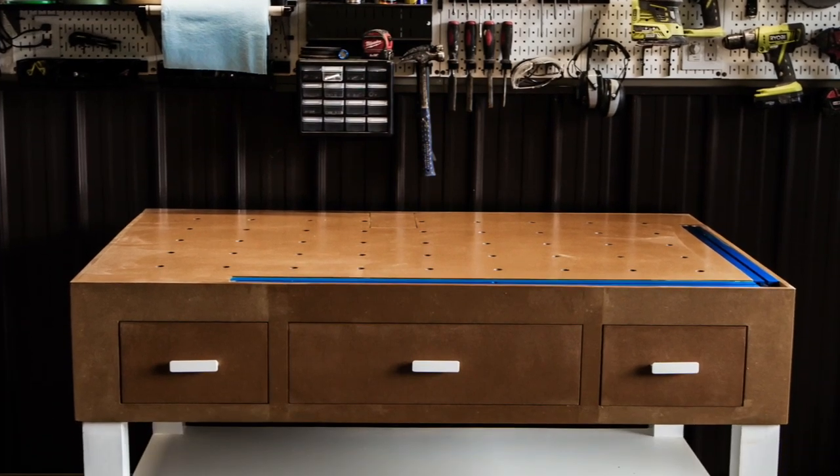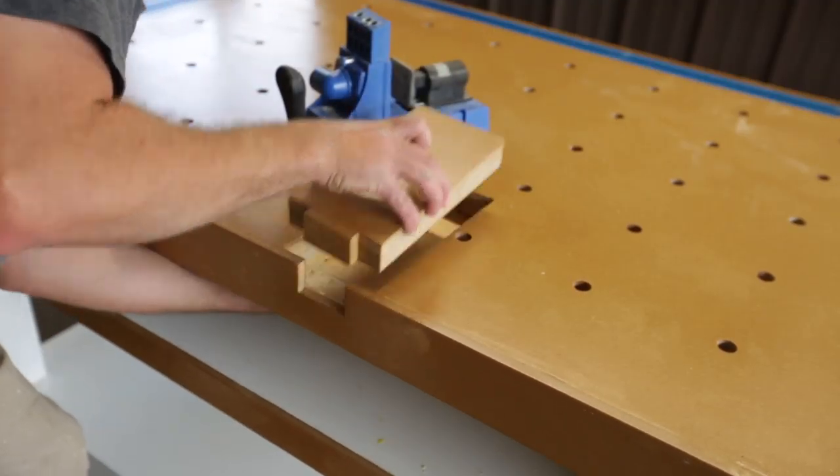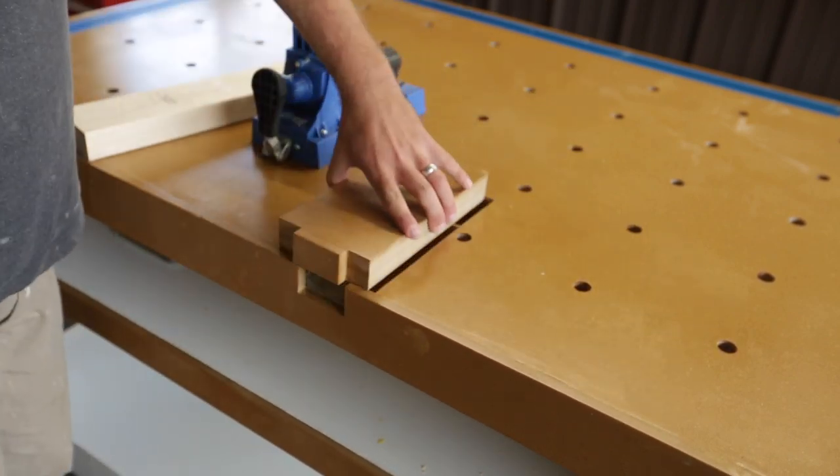I'm so happy with how the workbench turned out. The insert for the Kreg pocket jig has been a huge time saver and it's really handy having the large workbench to work off when doing pocket holes.